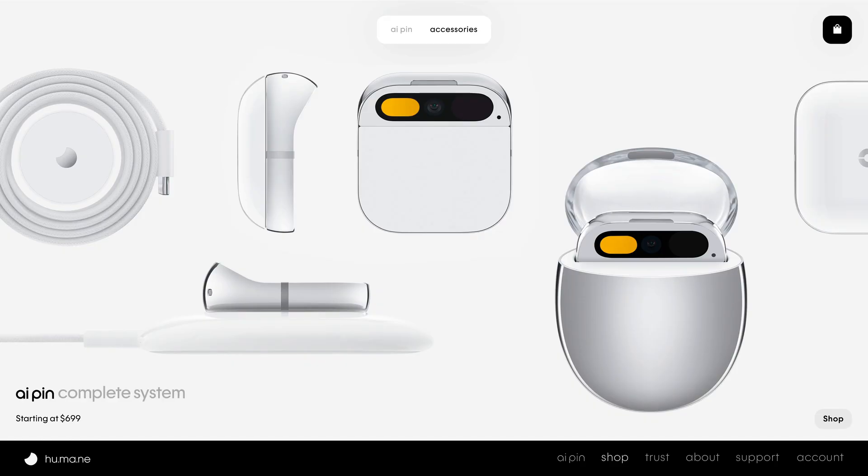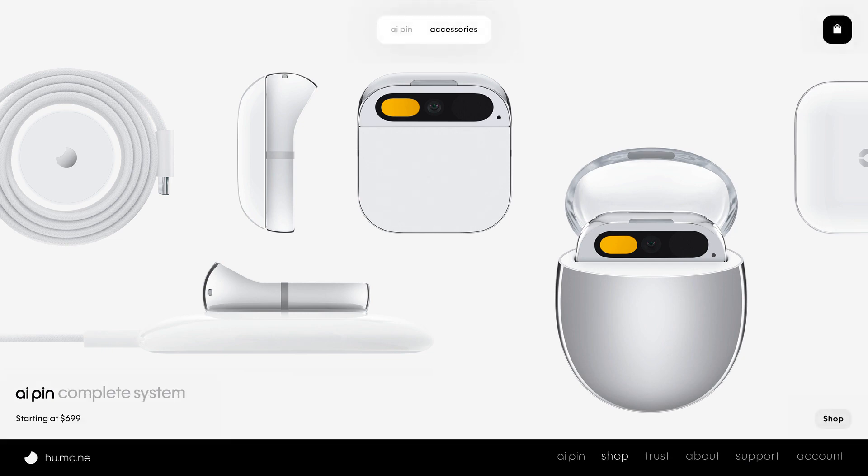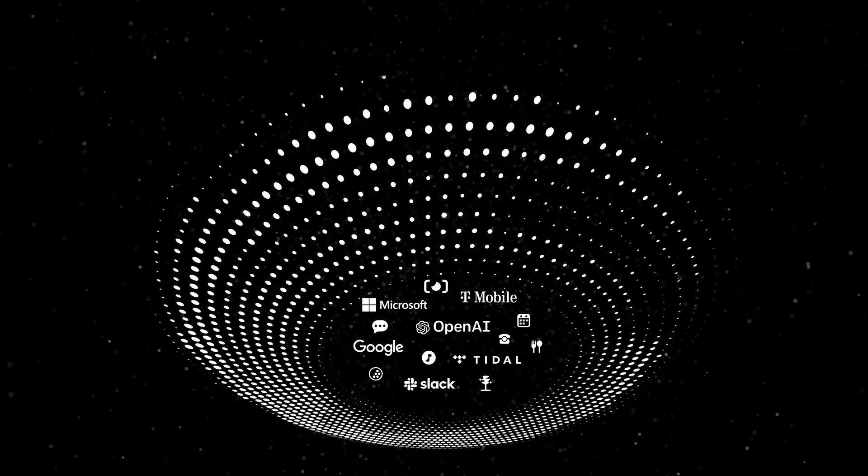The AI Pin starts at $699 for the complete system. This includes an AI Pin, charge pad, cable and adapter, along with a charge case and an extra battery booster. You'll also get syncing and storage of all your photos and videos, full access to our growing suite of AI-powered services with no limits on queries, along with unlimited talk, text, and data with a dedicated cell phone number via the Humane network — all for just $24 a month. We are so excited to finally unveil the AI Pin. It is our aim at Humane to build for the world not as it exists today, but as it could be tomorrow — one where we can take the full power of AI everywhere and have it weave seamlessly into our everyday lives. The AI Pin is just the beginning.